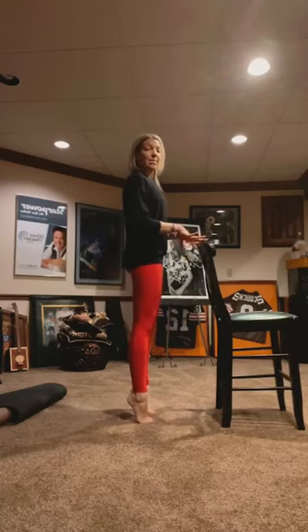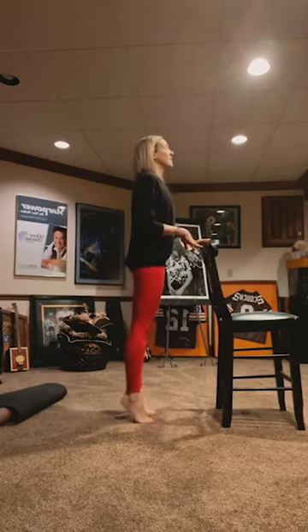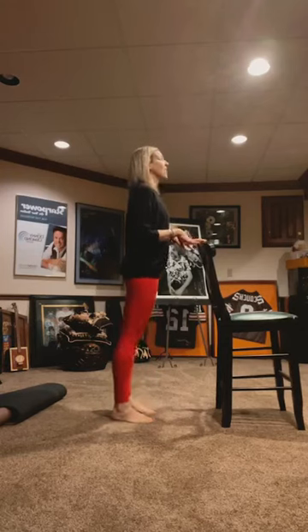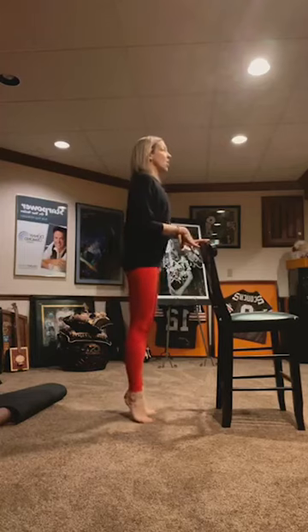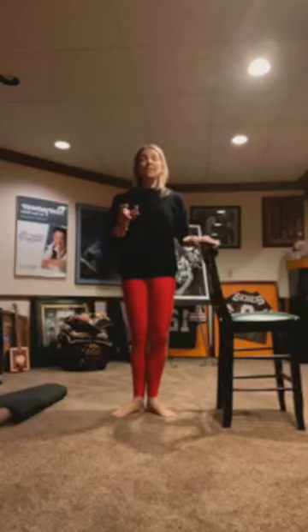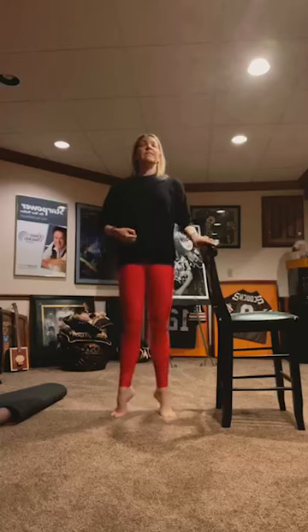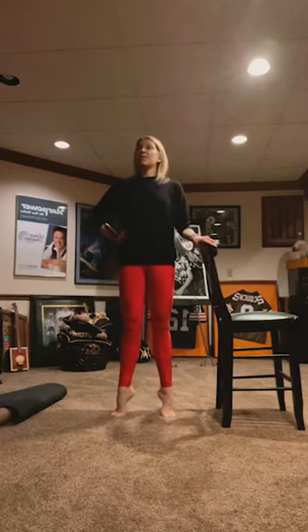Stand up. Relevé up like a calf raise and lower. Lift and lower. 10, 9, 5, 4, 3, 2, and 1. Heels together, toes apart. Relevé up again to the balls of your feet and lower down — calf raise this way. 10, 8, 7, 6, 5, 4, 3, 2, and 1. Come back.